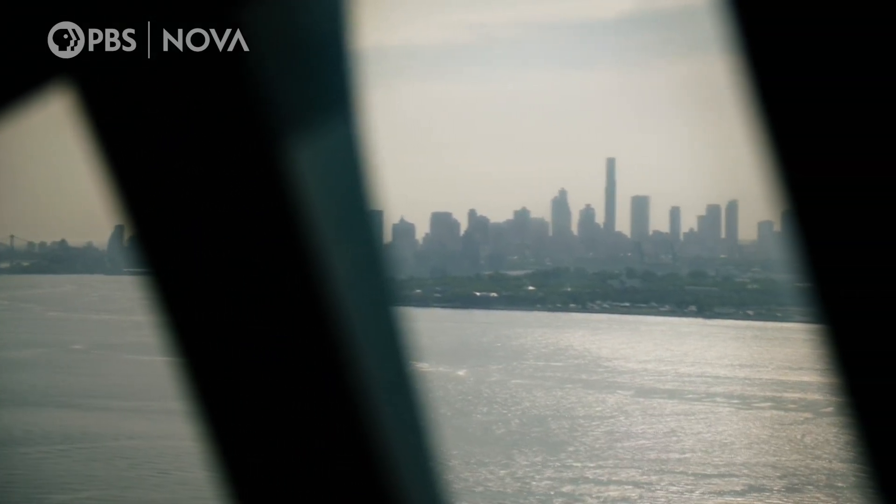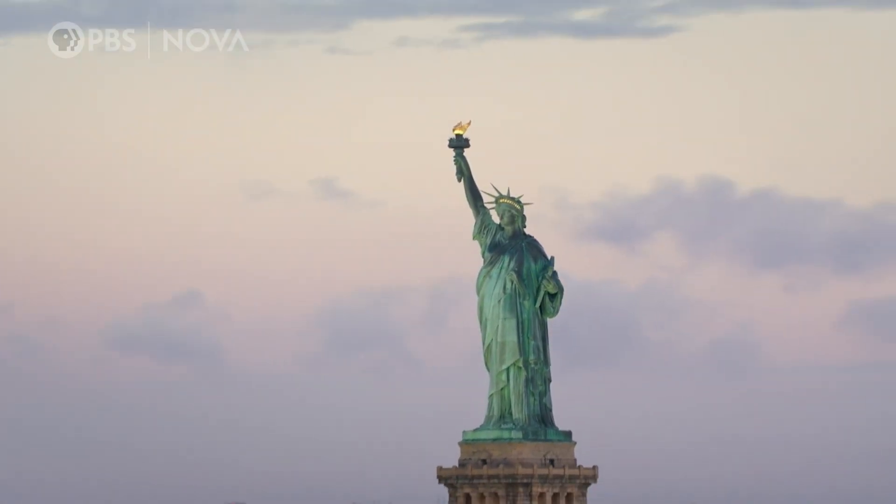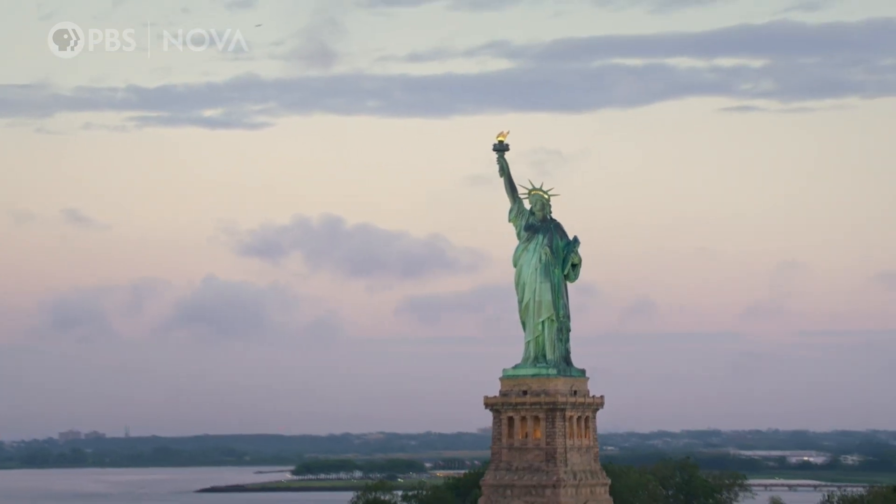Building high, building light, and building strong. Mastering the art of riveting for the Statue of Liberty would prove crucial for years to come.